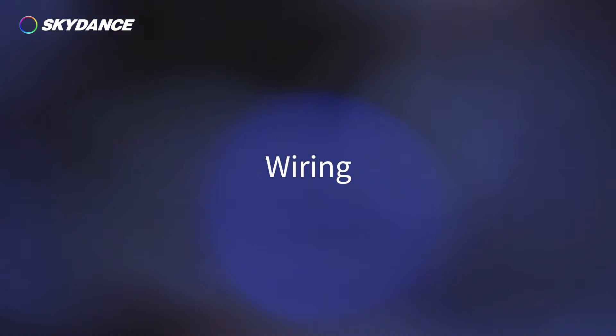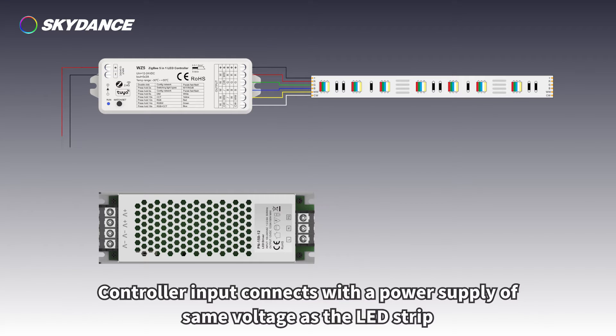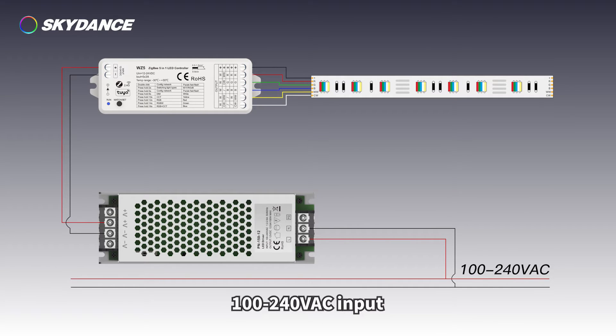Wiring: the controller output connects with the 12 to 24 volt LED strip. The controller input connects with a power supply of the same voltage as the LED strip, with 100 to 240 volts AC input.